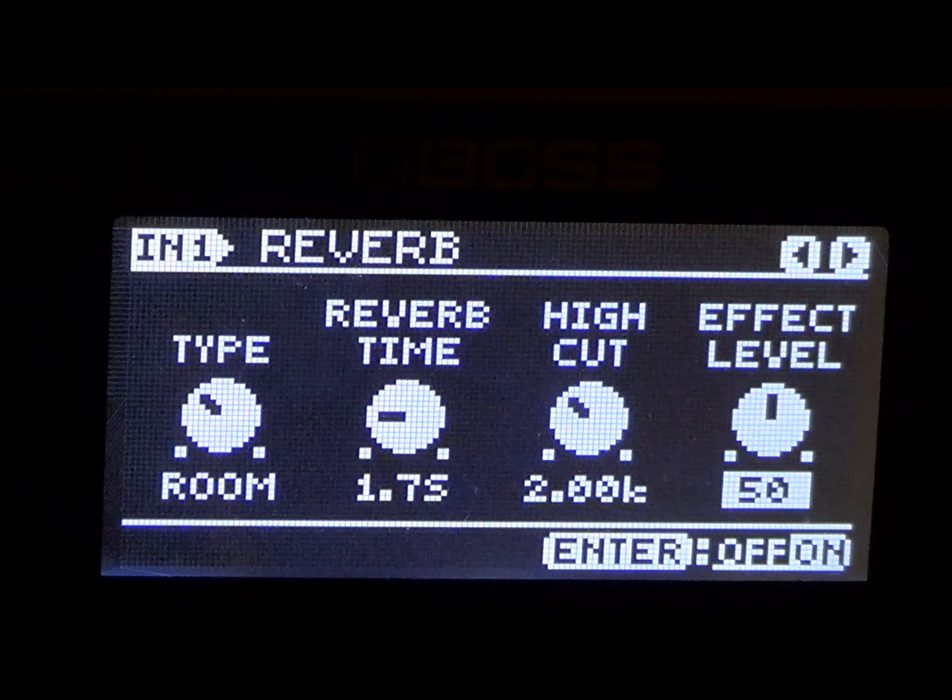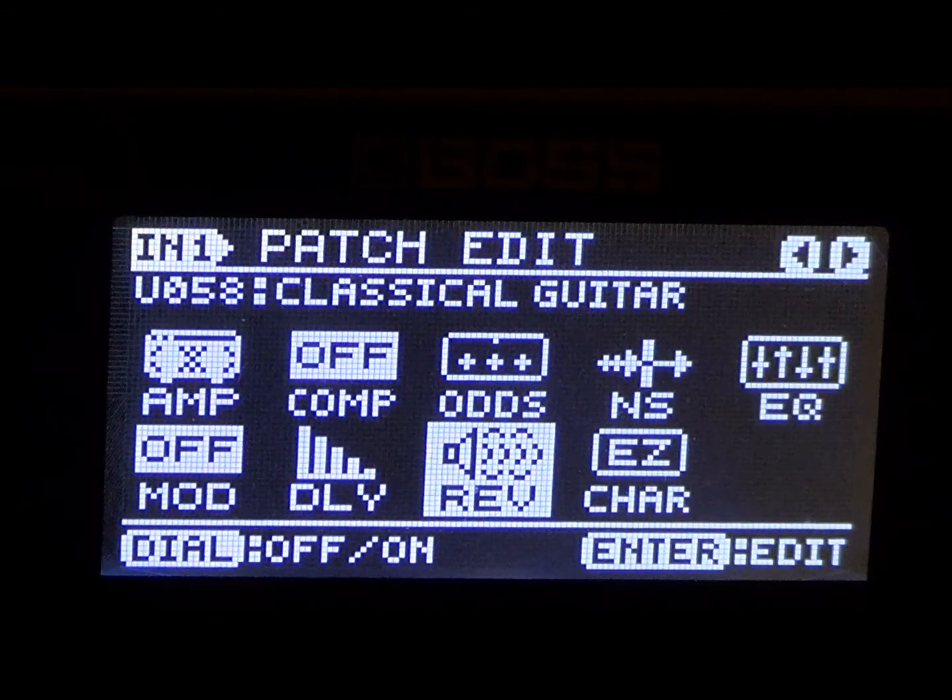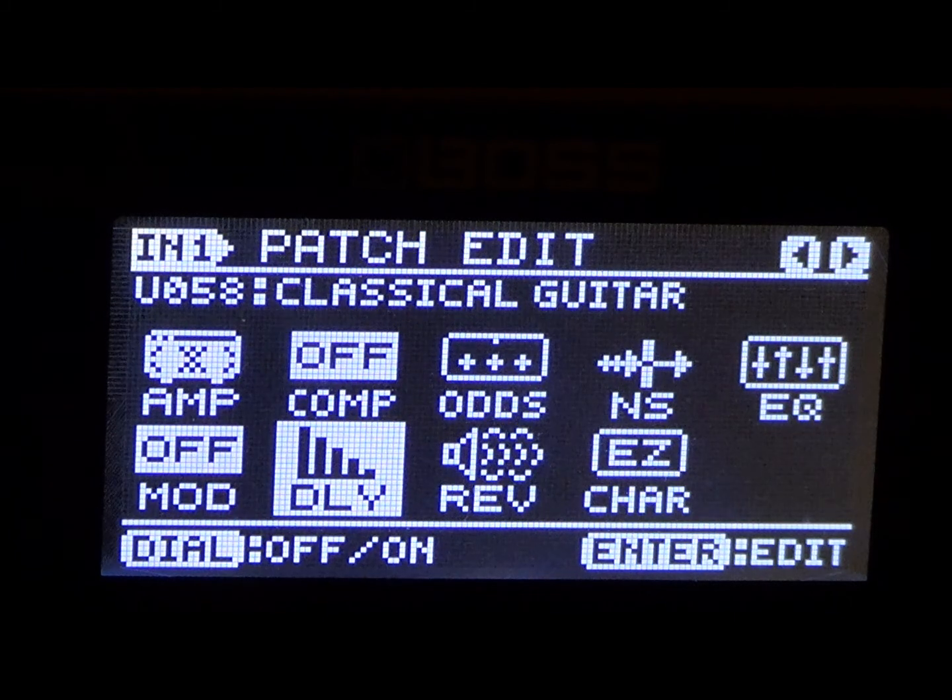Right there is the vintage Dokken lead tone. Now really quick, to get a good vintage Dokken rhythm tone — go back to your delay. I just gave you the vintage Dokken lead, so go ahead and lock that in, save it as is, and if you want to rename it by all means go for it. Call it whatever you want — I call it Vintage Dokken Lead.